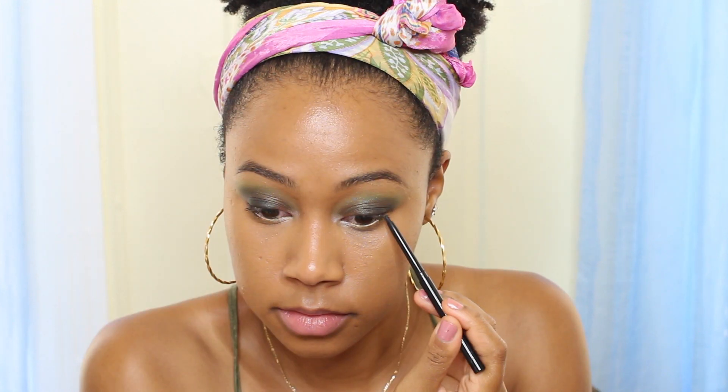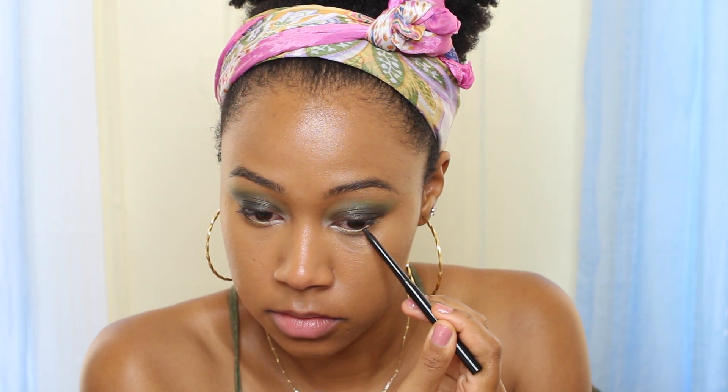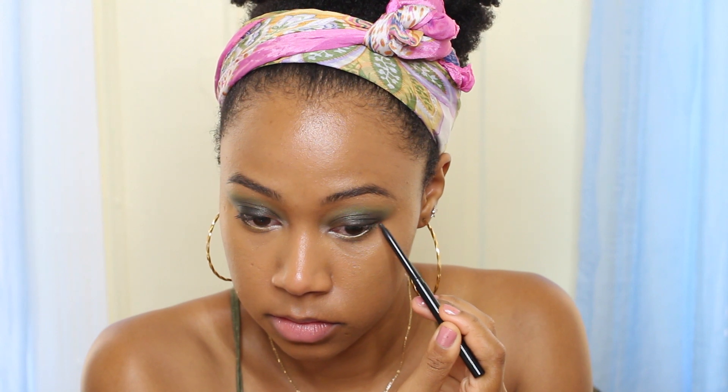Next, I'm gonna put black eyeliner underneath on my bottom lash line. You can use any black liner that you have, and I'm just gonna take a brush and smudge it out on the bottom.